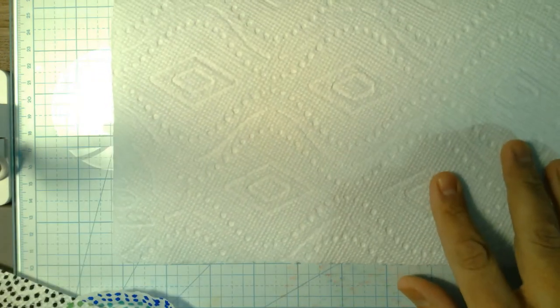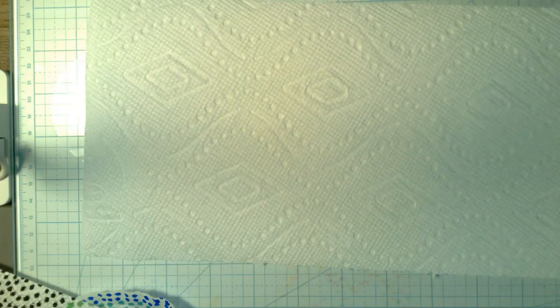Here is one. If you look, you can see it has all those little patterns built into it already. This one happens to be, I think, the same exact paper towel brand. Each brand has their own different sets of patterns.